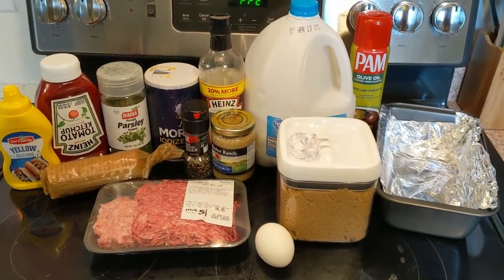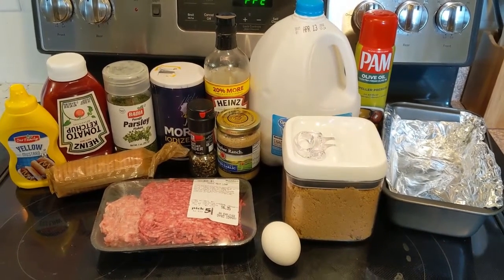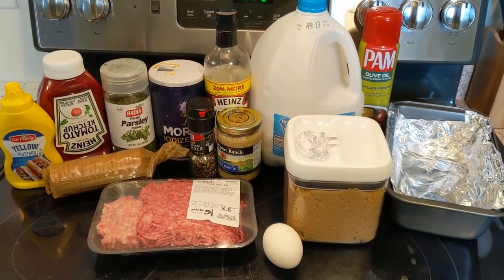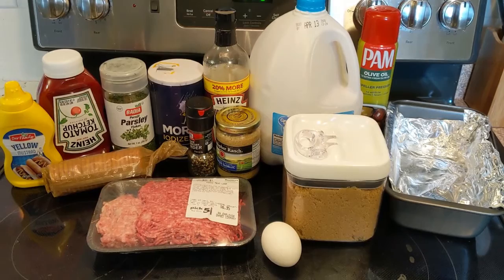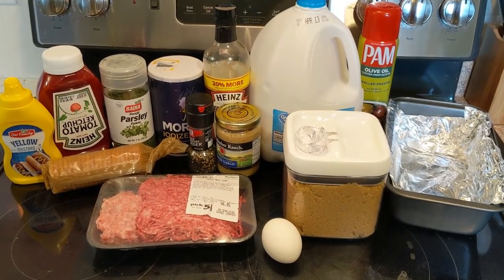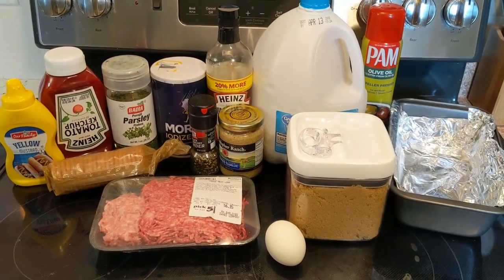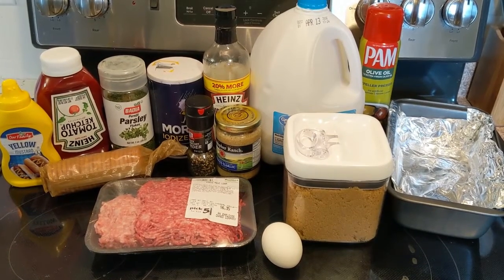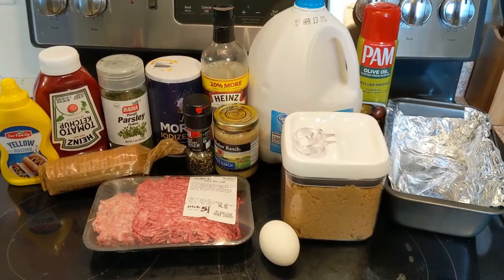So my ingredients: I've got a bread loaf pan, some Pam spray, milk of your choice percentage, brown sugar, an egg, garlic, Worcestershire sauce, pepper, salt, parsley, Ritz crackers, tomato ketchup, and regular yellow mustard. Now my meat — I think this is a little over a pound — it's a mix of sausage and hamburger that I found at Bueller's. Usually I just use hamburger, but I thought why not mix it up a little bit.